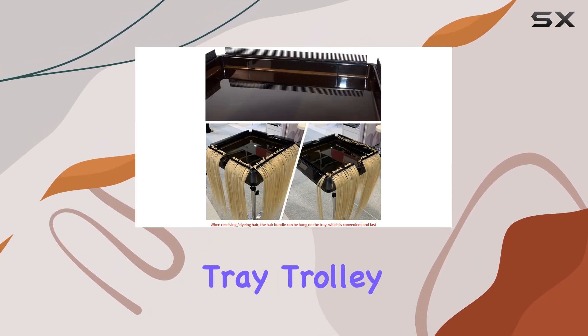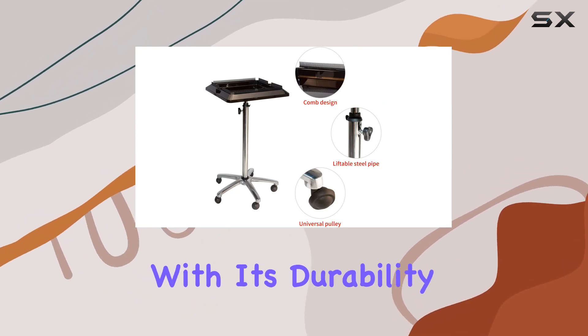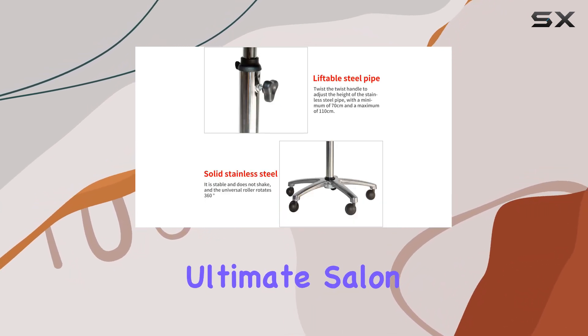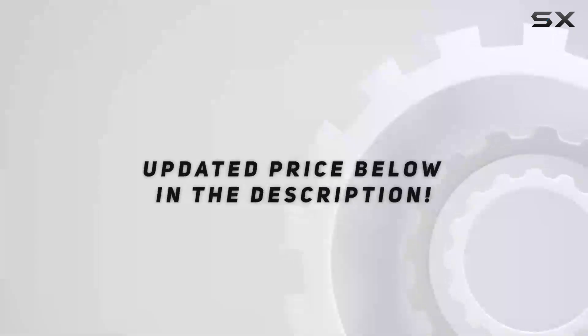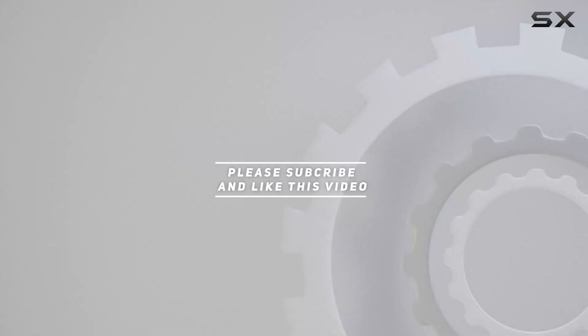In conclusion, the Yes Hein Hair Extension Tool Tray Trolley Cart is a must-have for any hairstylist or salon owner. With its durability, professional design, height adjustability, and versatility, it's truly the ultimate salon companion. Trust me, once you have it, you'll wonder how you ever lived without it. Check out the video description for the updated price, and thank you for watching this video.